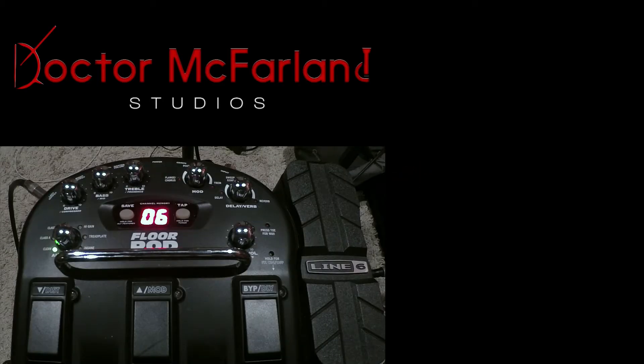I was over at a friend's house helping him set up a pedal board and he was like, 'Hey man, I got this cool 4-Pod from Line 6 and not really using it a whole lot right now.' So I was like, I'll borrow it for a little while and see what kind of tones I can get from it.